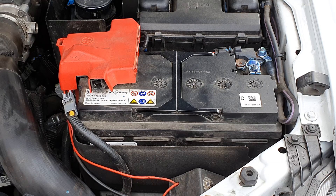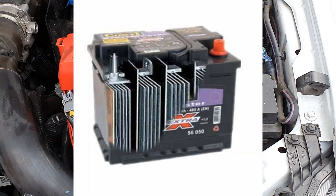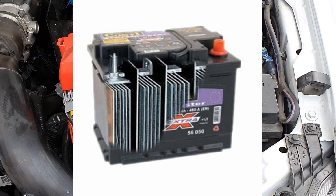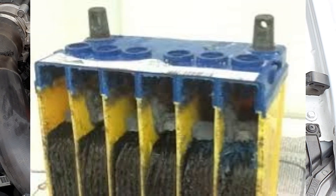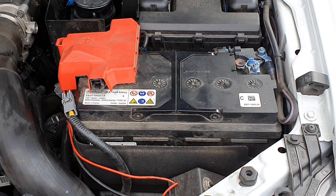Inside the battery there are plates, and those plates corrode over time. Each plate stores about two volts and there are six plates. As the battery wears, those plates don't hold their voltage as well, and therefore don't hold their amps as well — they just degrade over time, which is why the battery won't hold its charge.